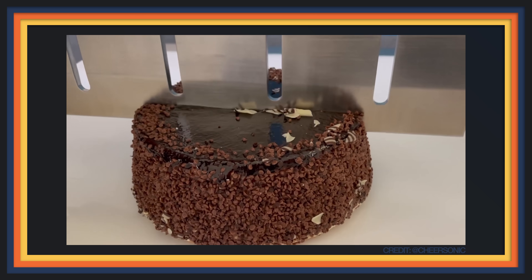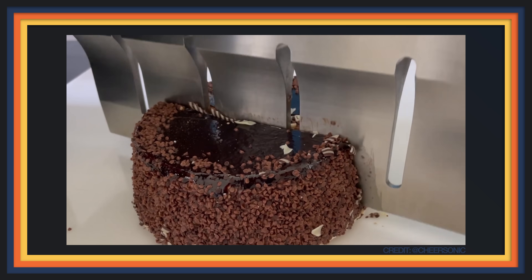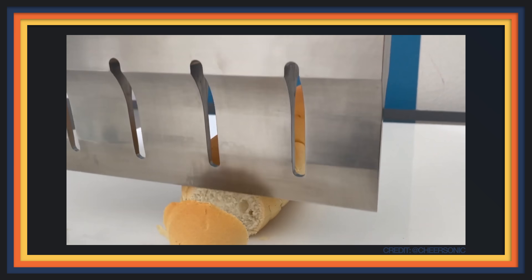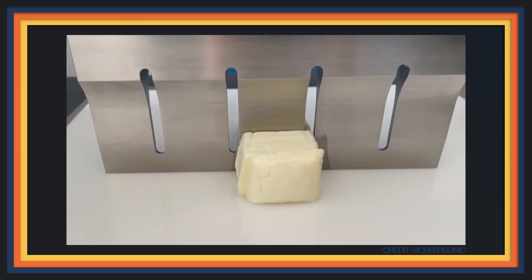My eyes got wide when I stumbled across these videos in a quiet little corner of YouTube. You're looking at ultrasonic food cutting machines. They work by passing high-amplitude ultrasonic energy through the cutting head, allowing the machine to make clean, seemingly impossible cuts that look like magic.